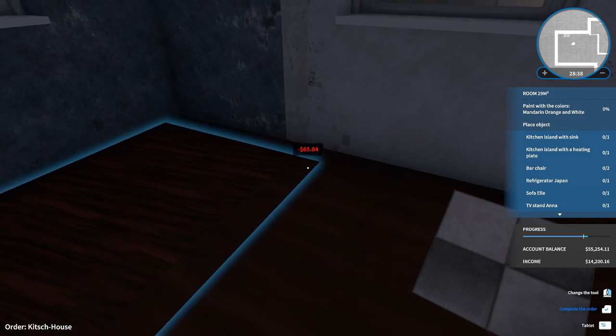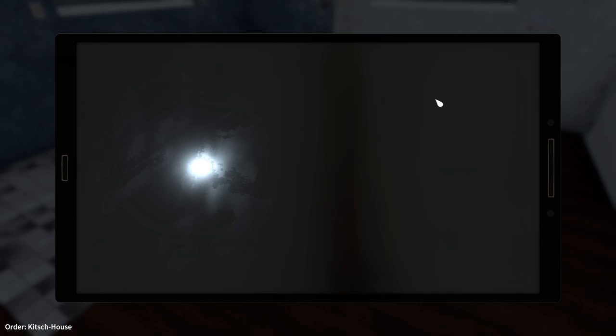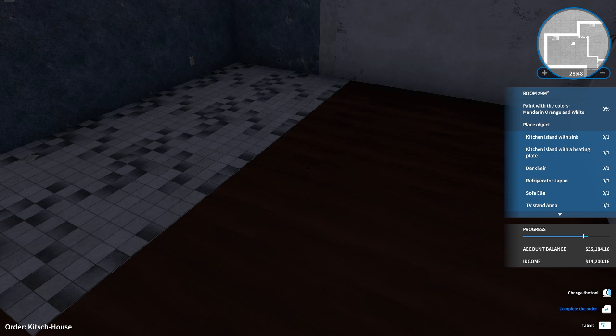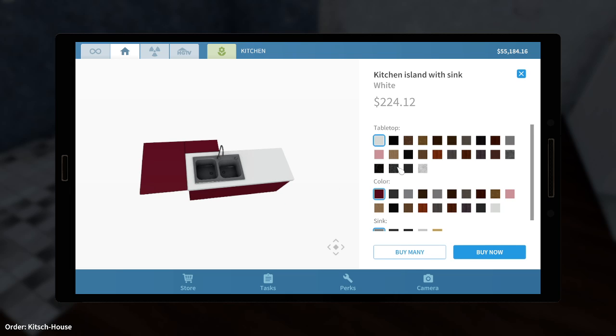Yeah, we can probably do this. You want a kitchen island with sink, so let's first grab that one — actually, let's grab both: the kitchen island with sink and the kitchen island with heating plate. So both of these ones. All right, I can do that.